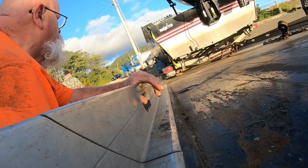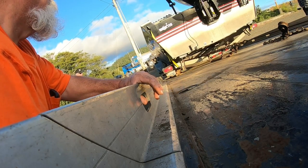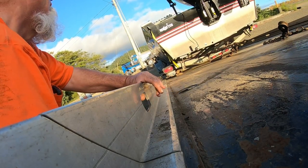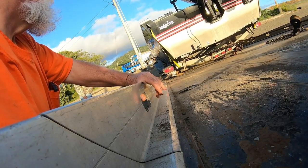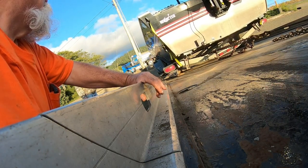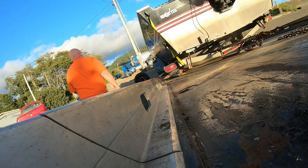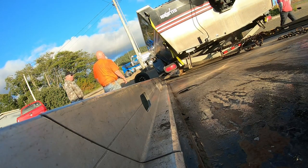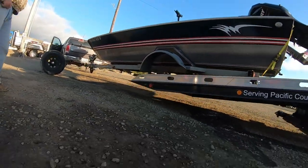Now if I get these other boards out, I think they'll probably just slide. We're going to need you to turn your wheels to the right so we keep ourselves centered. Turn your wheels to the right to the bow. We're getting her. Now it's looking like it's going to work okay.